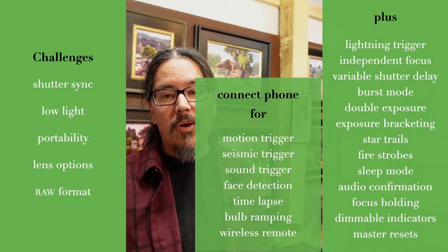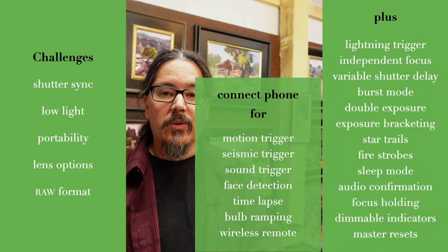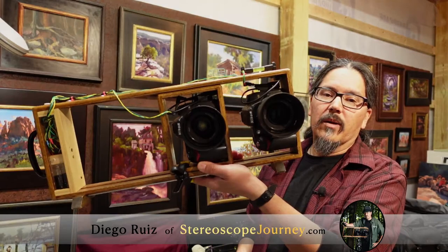Not that I need all that stuff, but you get out in the wilderness and sometimes you just want to have dinner and then go out and play. This camera is built for play. If you have any questions, drop me a line at stereoscopejourney.com. Thanks very much for hanging out and seeing what this thing's all about. We'll see you at the next 3D Con — not this year, but we're counting down. Enjoy the day, go out and shoot!